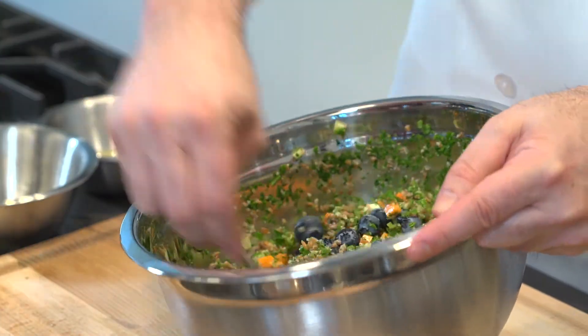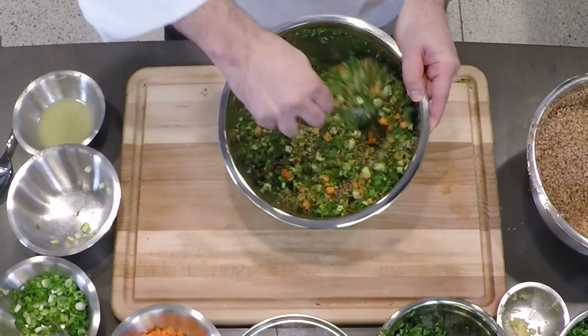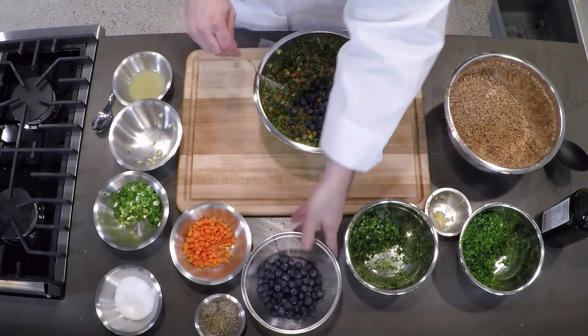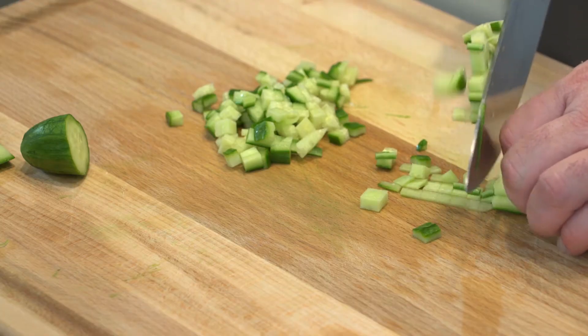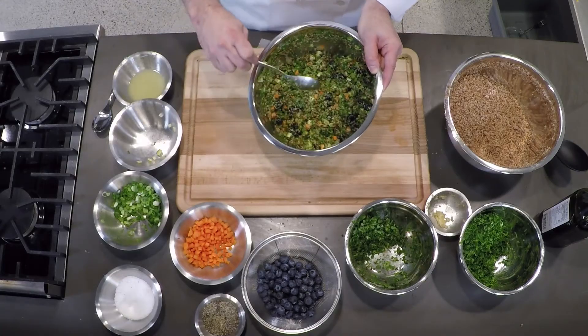I have my own version of tabbouleh salad. I make it with blueberries. I combine bulgur, arugula, and spring onions as the greens, blueberries, and little cubes of carrots and cucumbers as the vegetables, with lemon juice, olive oil, salt, pepper, and garlic. It's also great for a lunchbox because the flavors blend beautifully after two to three hours. If you make it in the morning, it's great for lunch.